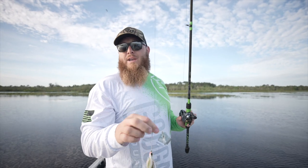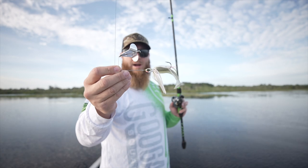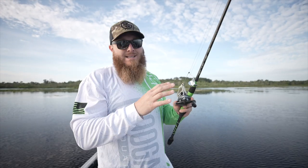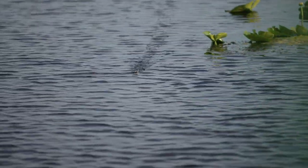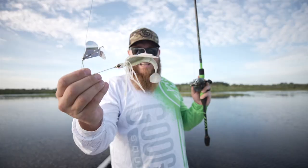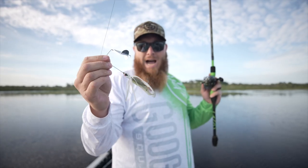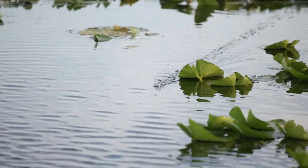For those of you who do not know, a buzzbait — which is this little guy right here, in this case I'm using the Guggen Squad Hummer, a little 3/8 ounce guy — is a great topwater lure. It looks kind of funky, but you've got a jig head with a skirt, a wire, and a blade. This thing can be one of the most effective topwater lures when the time is right.